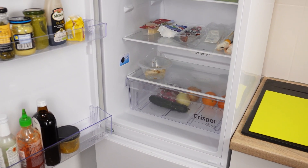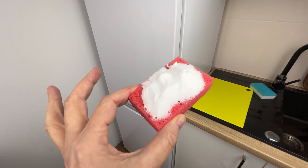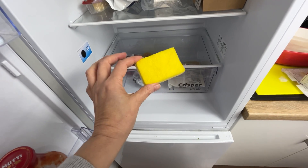If your fridge smells strange even after cleaning and washing it, try these simple and cheap tricks. You'll be surprised by the result.